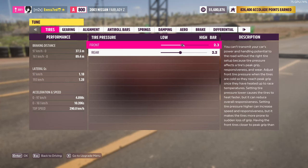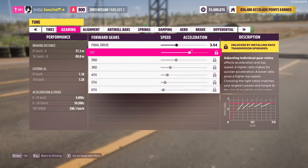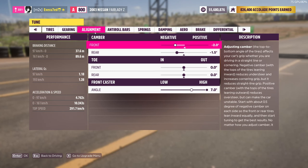So we're going to go to the tuning menu. For tires you want to put like 2.4 and 2.3. For gearing you want to put it in the middle of the last square. For alignment you go to high.